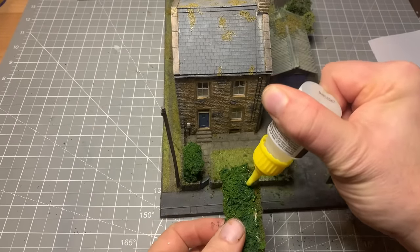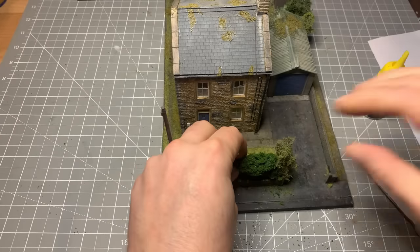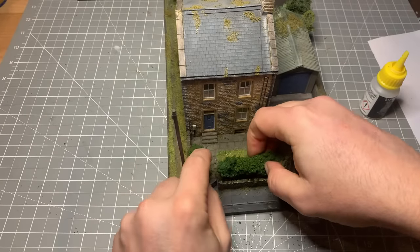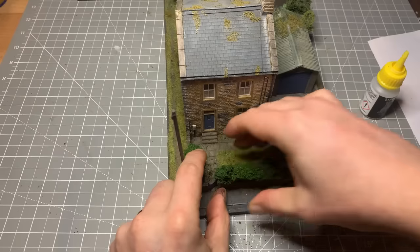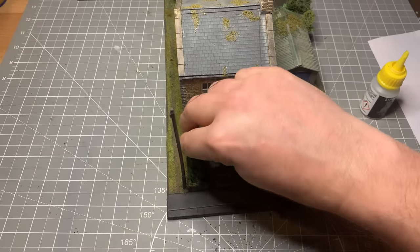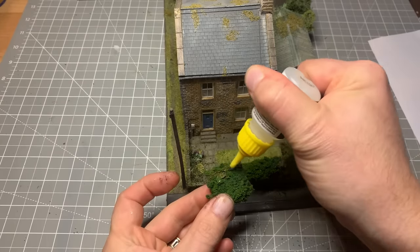We can use a pair of scissors and just chop off the bit of excess. Then with some foam-safe super glue — so it doesn't make the underlying foam smoke — we can just stick that right up against the wall there in place. As you can see, I've already cut a smaller piece of hedge out for that little corner there.